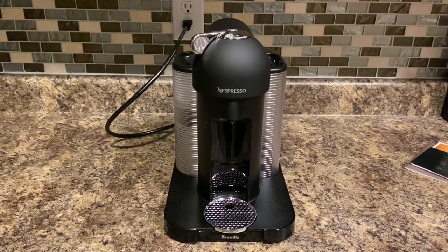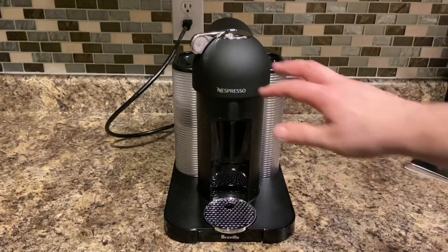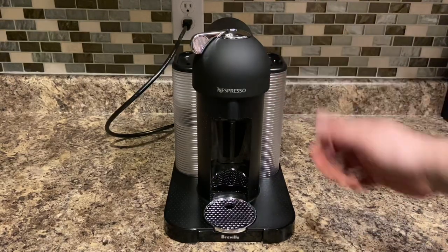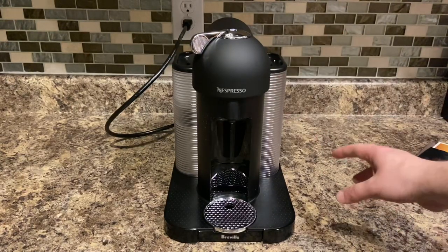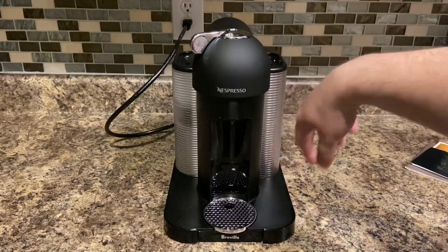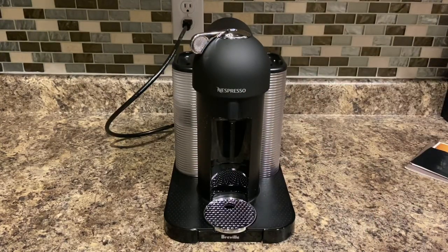I came across another Breville Nespresso. This one's just like the other one, except it's not chrome — it's flat black. Same exact unit, just not as nice if you like chrome. Some people like the flat black. Same design — it's got the two reservoirs, one for water and one for catching the pods. I've got to test these out to make sure they work before I can sell them.